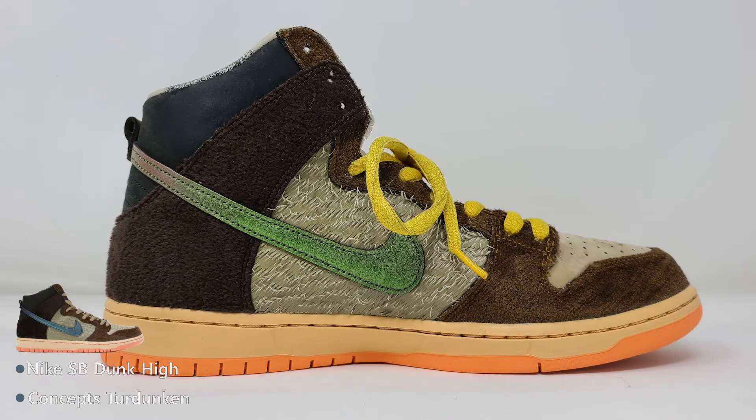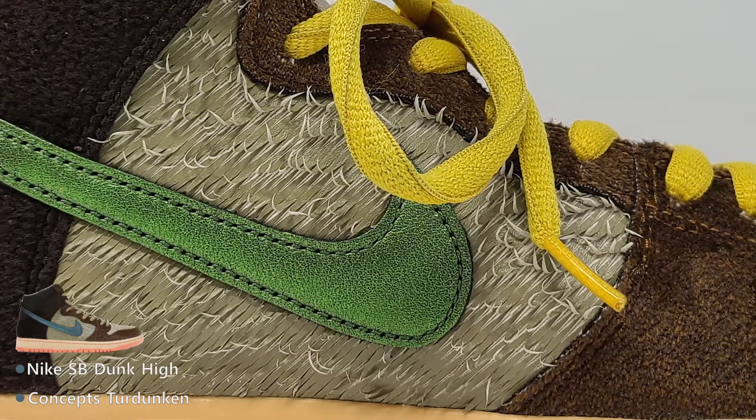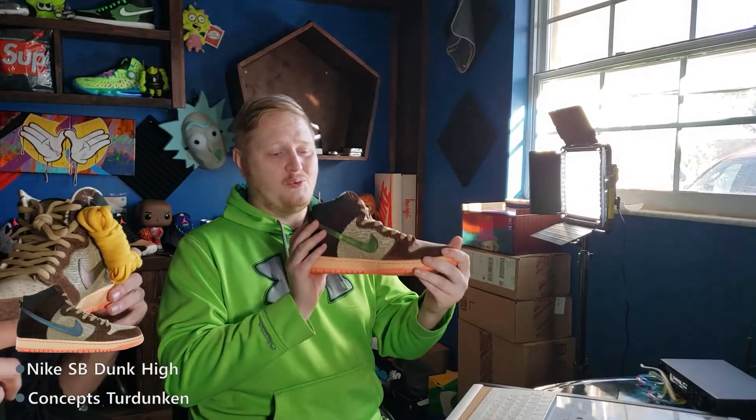On to the next one — the SB Ducks, aka the Duck High Pros. Look at this cut material where they just frayed it — it's like the under-feathers, supposed to be a mock-up of the feather. The company that made this with Nike is called Concepts. They're recognized in the sneaker community as the Turduckens, but the actual name is the Nike SB Duck High Pro.